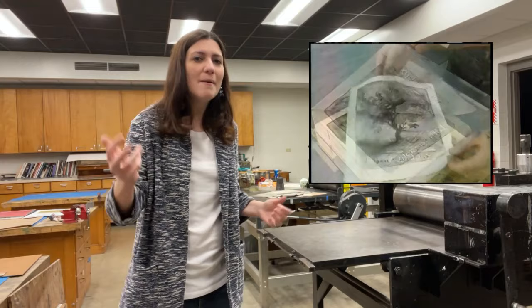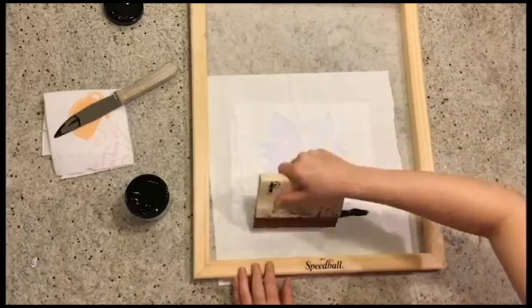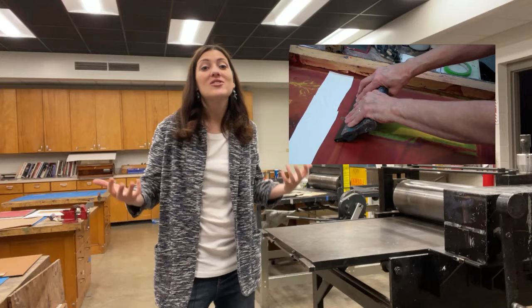Silkscreen or screen print is a type of stencil printing process. The artist makes a stencil of their design, places it under a sheet of silk, and then uses a squeegee to spread the ink over the stencil and onto the surface below.